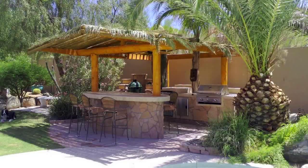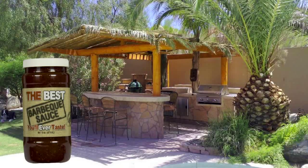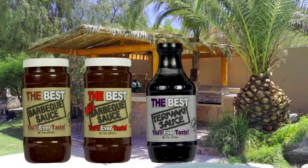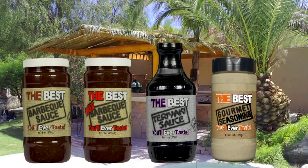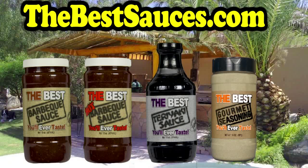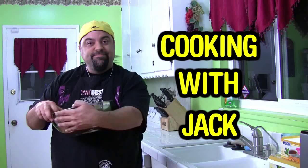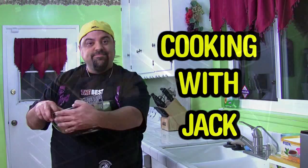Hey, how you doing? Jack Scalfani here to tell you about my line of sauces — it's called the best barbecue sauce you'll ever taste. We made a hot one. If that's not good enough, we made the best teriyaki sauce you'll ever taste. And we just released the best gourmet seasoning you'll ever taste. Go to thebestsauces.com — 100% guarantee, we do free shipping anywhere in the United States. Go to thebestsauces.com, I'll be there waiting for you.